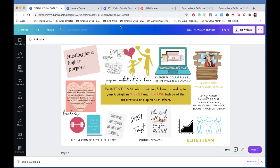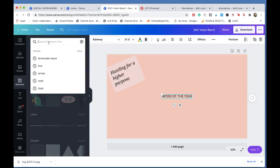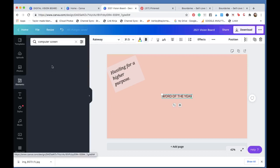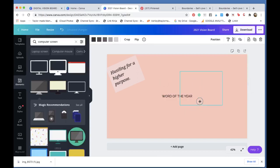Let me show you how I got some of these graphics so you can do this on your own. I showed you the screen grab method, but if you want to find something like a lemonade stand, you go to 'Elements' in Canva and search — for example, 'computer screen.' You can find pretty much anything. Canva also has tons of stock photos now — a lot more than they used to — so you can add photos directly from within Canva.